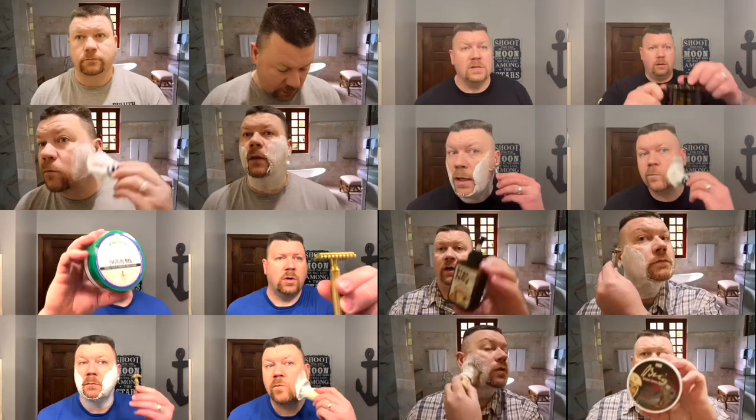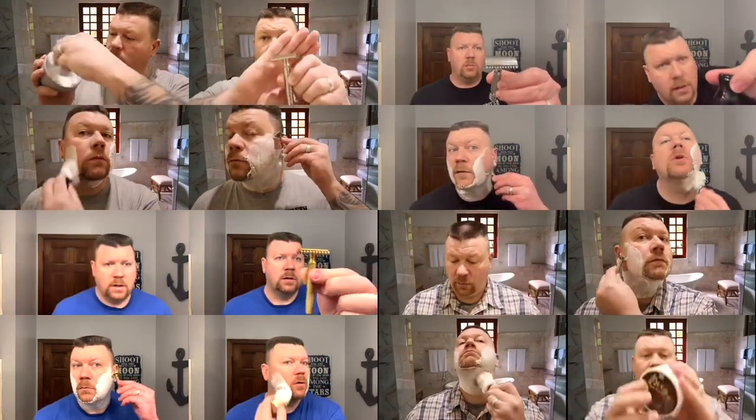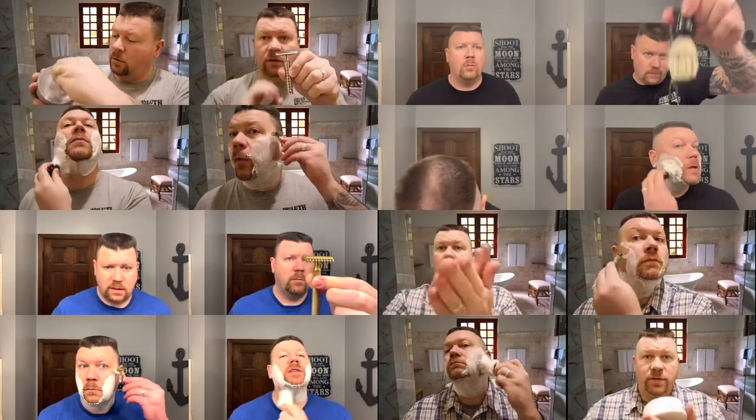Hi, I'm Matthew. Welcome to my channel. Today is Sunday, it's time for a shave. I'm going to wet my face — well, it is Sunday like I already said, and it's time for a shave.